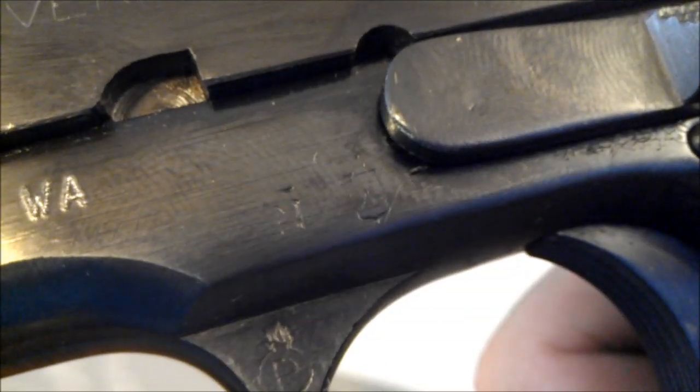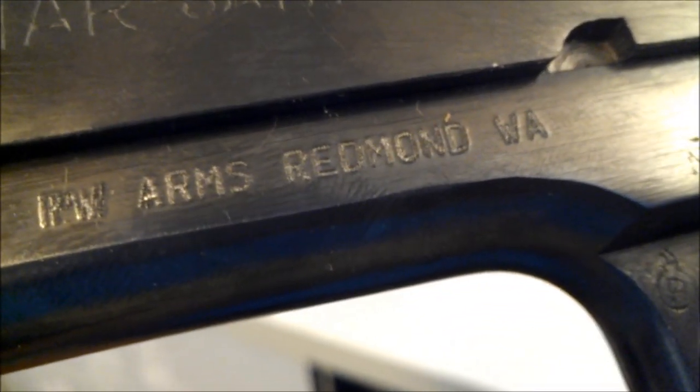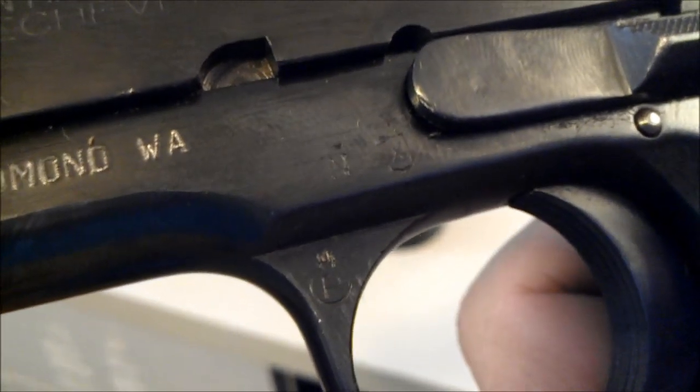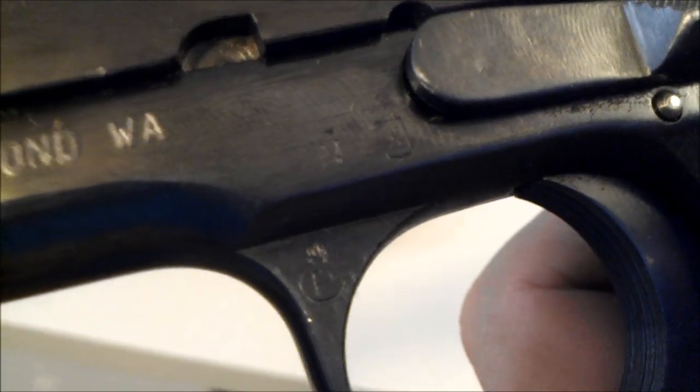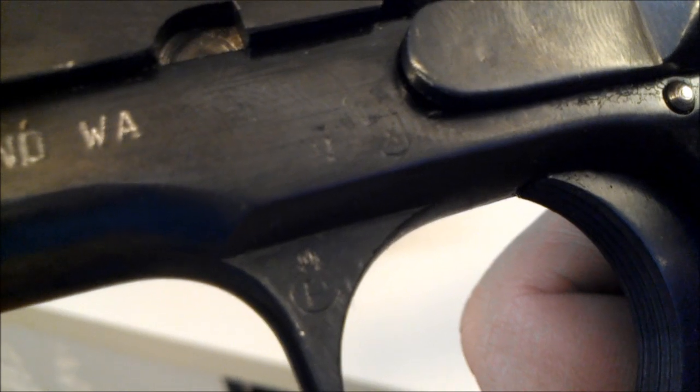The X in the box is just a proof stamp from the factory. Same thing with the P and the Flaming Grenadier symbol. This was imported by R.W. Arms and Redmond, and it was brought back from World War II. I'm pretty sure it's been in a Russian storehouse for a long time, because I had a lot of Cosmoline on it when I had to clean it out.